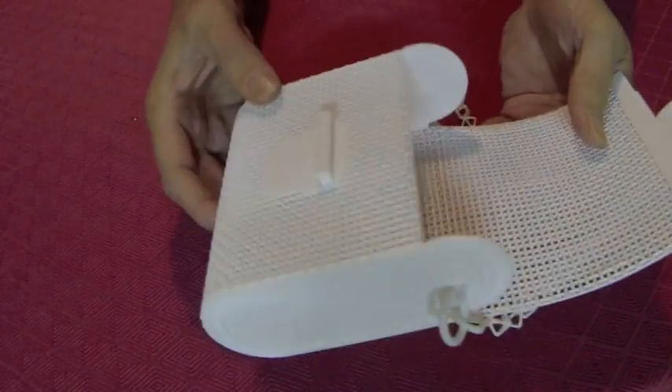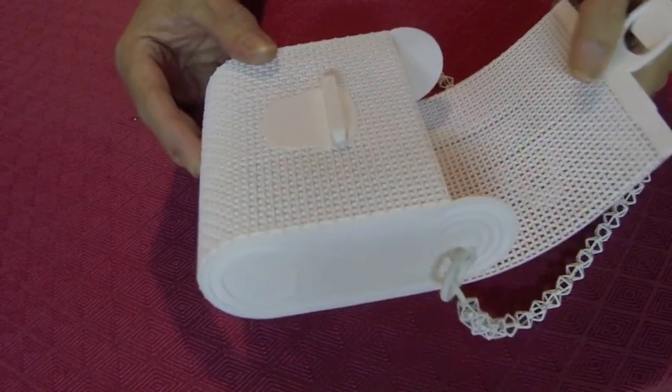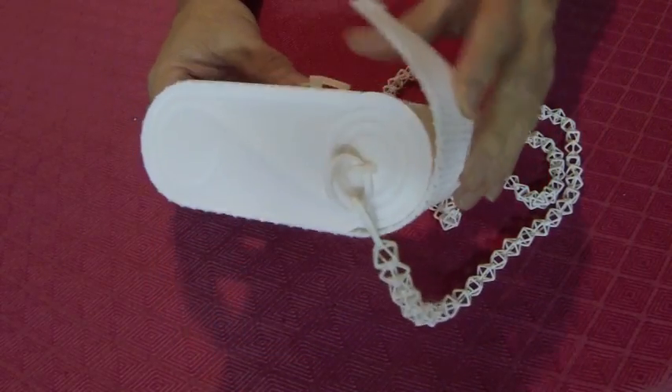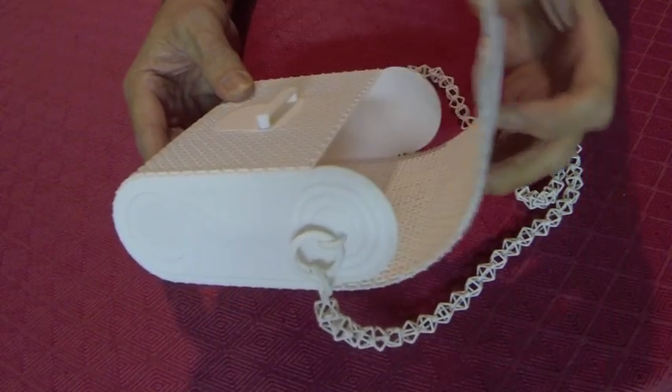It's kind of difficult to see the mesh pattern in the video, but if you go to the link provided for the model page, you can see additional images that are a little better resolution.